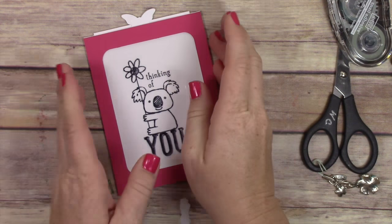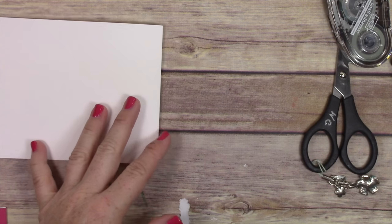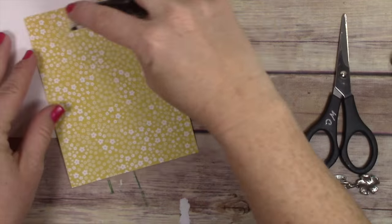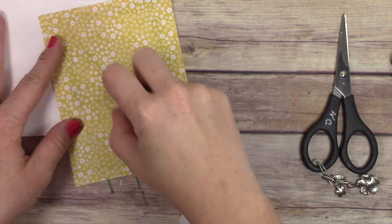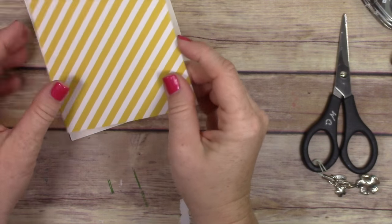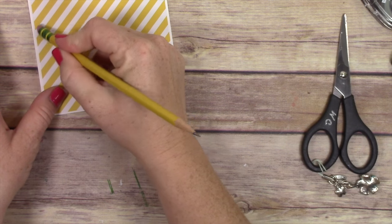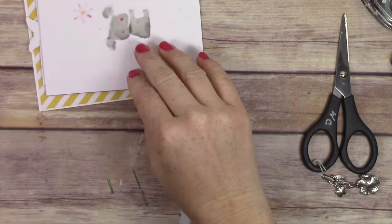We're almost done with this card, believe it or not. The longest part of making this card is simply the pocket piece — once you have that done the rest goes really quick. I have a piece of four and a quarter by eleven inch cardstock folded over to make a standard-size card, and then I have a piece of brights designer series paper from the brights paper stack — this is daffodil delight — and I'm layering down my pocket using dimensional tape.